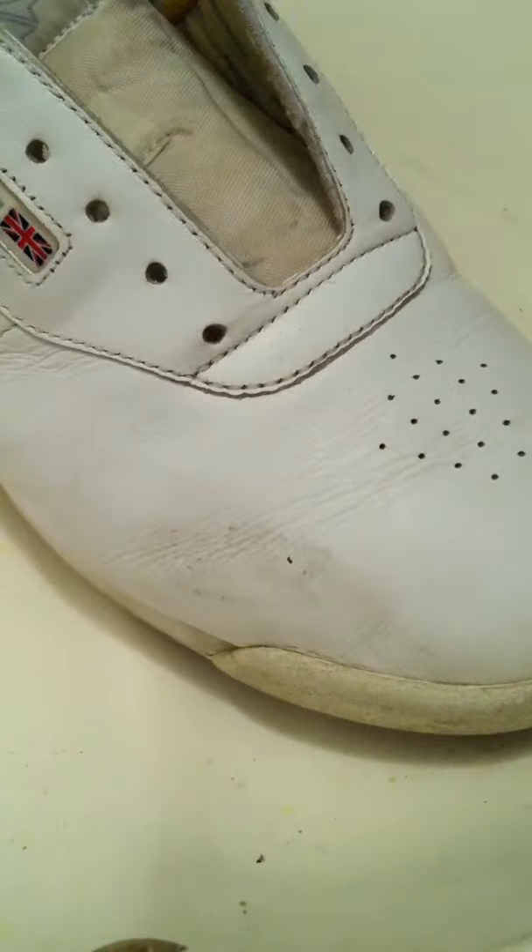If you like restoring sneakers, or if you get a pair of sneakers and you clean them and stuff, touch them up with Angelus, which is a paint, and you got laces...